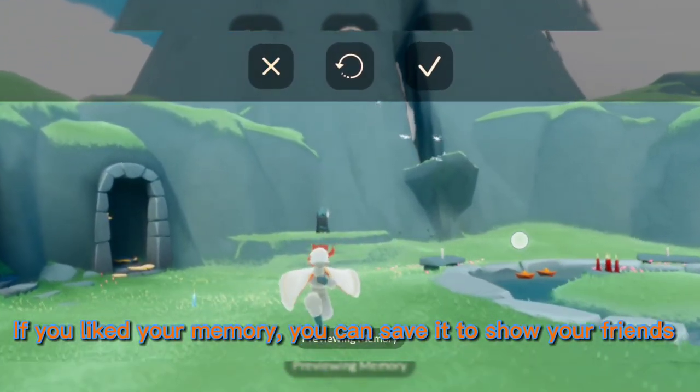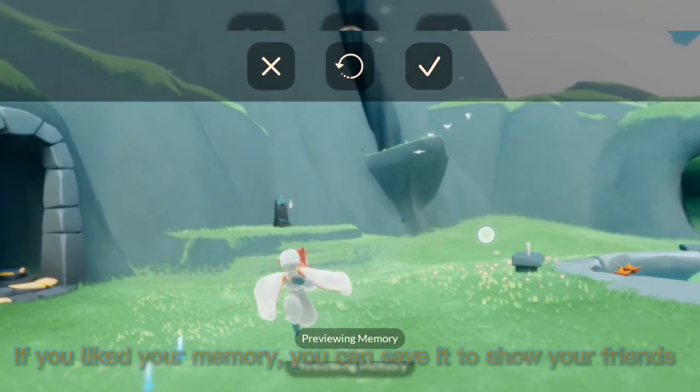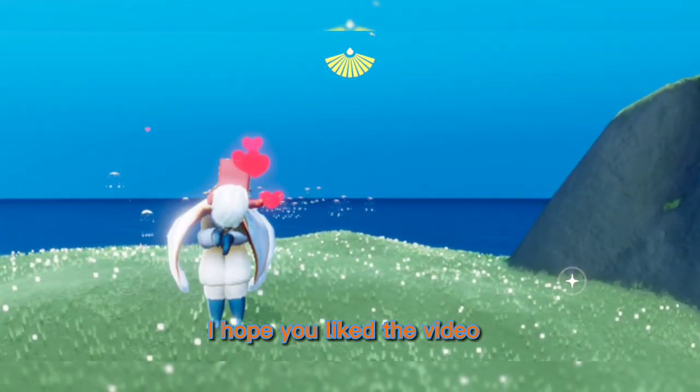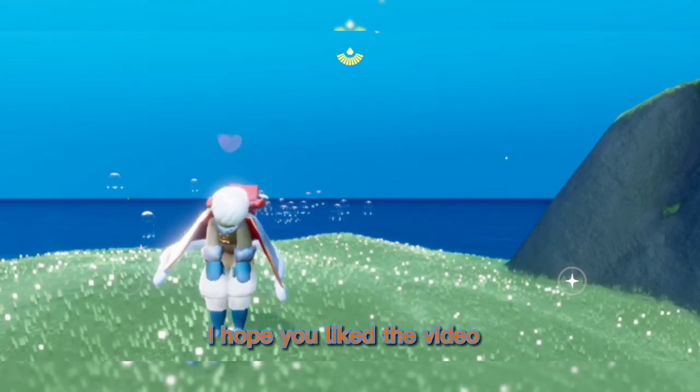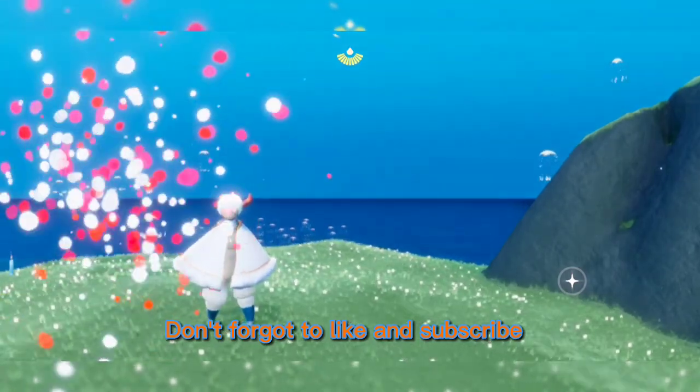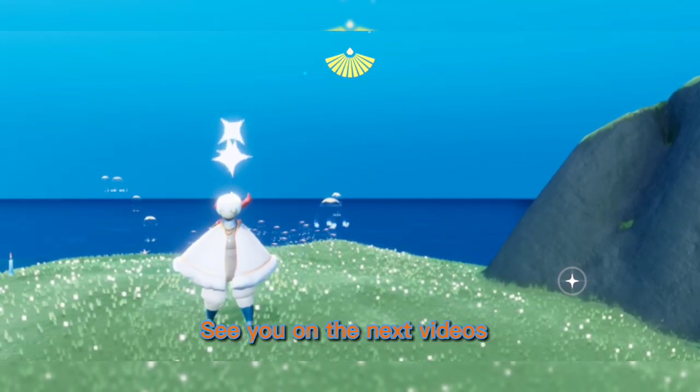If you liked your memory, you can save it to show your friends. I hope you liked the video. Don't forget to like and subscribe. See you in the next video.